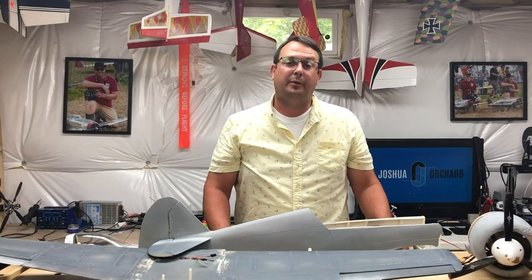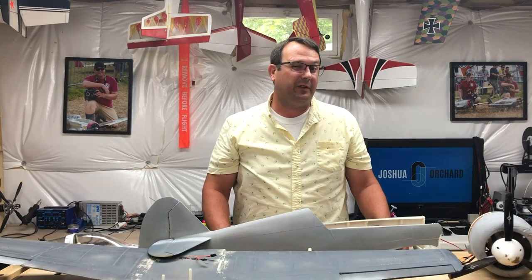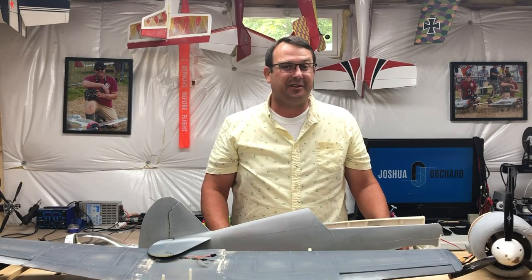Welcome to the shop. We have a little bit to go over, a little bit of a lesson learned that I have to share with you guys. So let's get started.